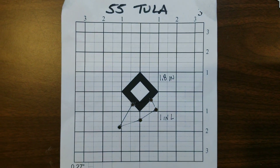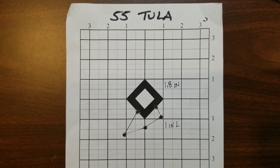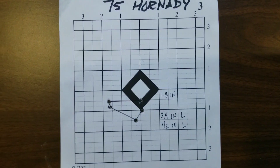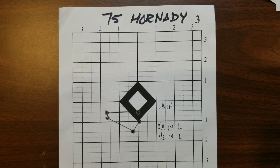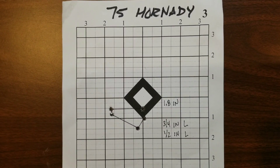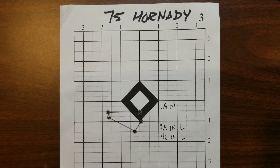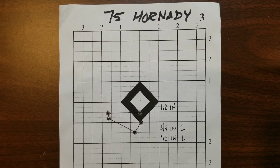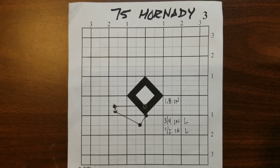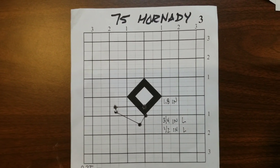Our super cheap Tula ammo did pretty good — got a 1.8 inch group and it's just about an inch low. So sometimes the cheap ammo works out. And lastly, our match ammo actually matches the group size of our Tula, but as far as closer to zero with the control group, that's going to be your closest one: three quarters inch low and a half inch left. So I think we made the point — and this isn't so much about the groups as it is where the groups are moving around.